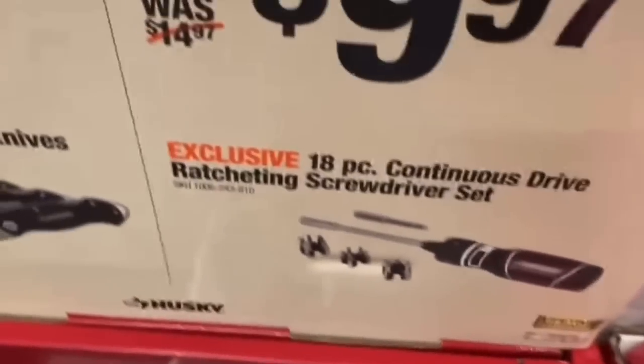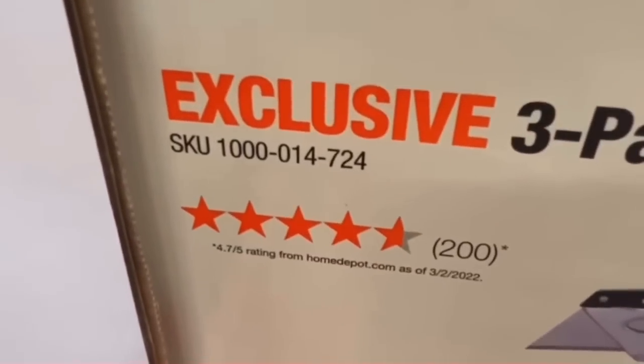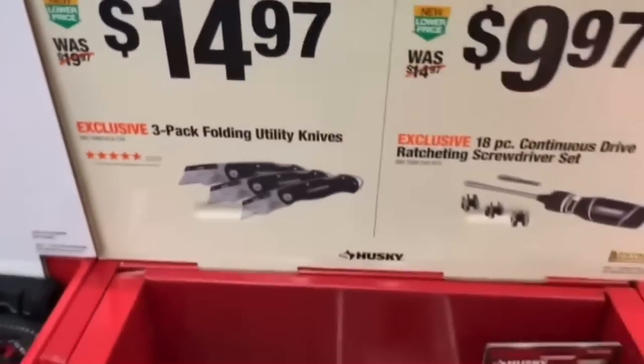Or an 18-piece continuous drive ratcheting screwdriver set from Husky for $9.97, under $10 — was $14.97.